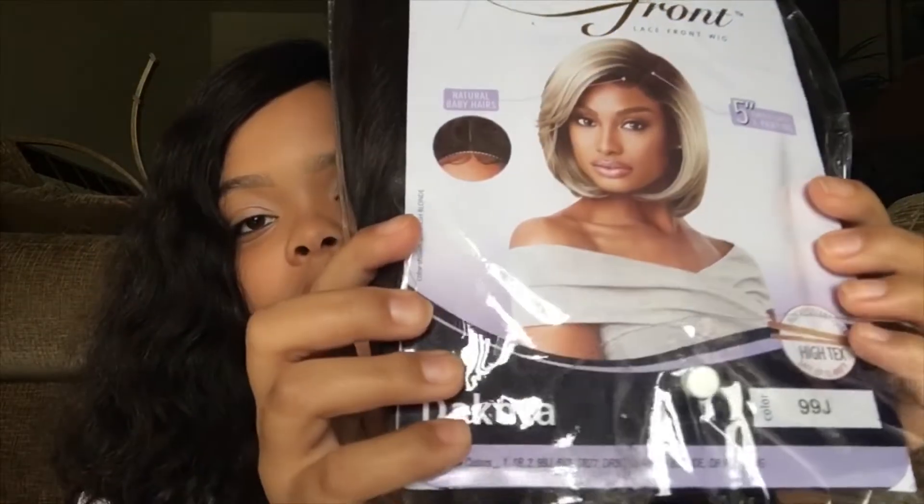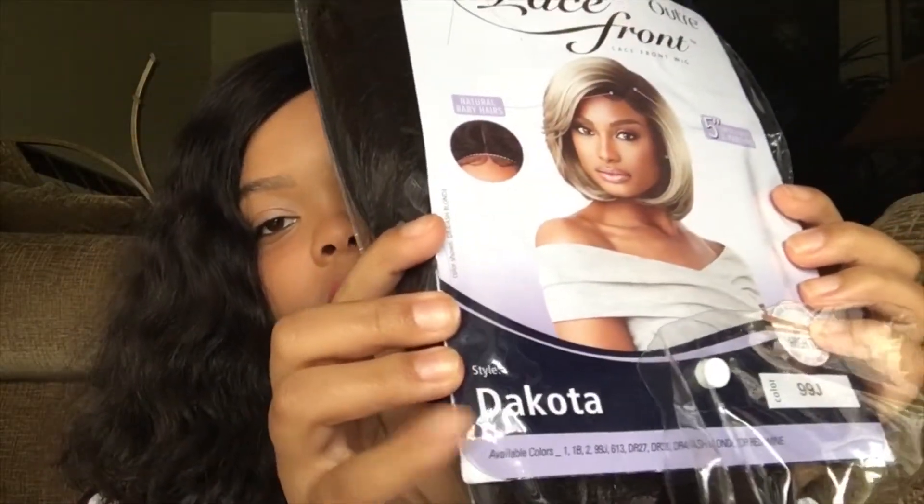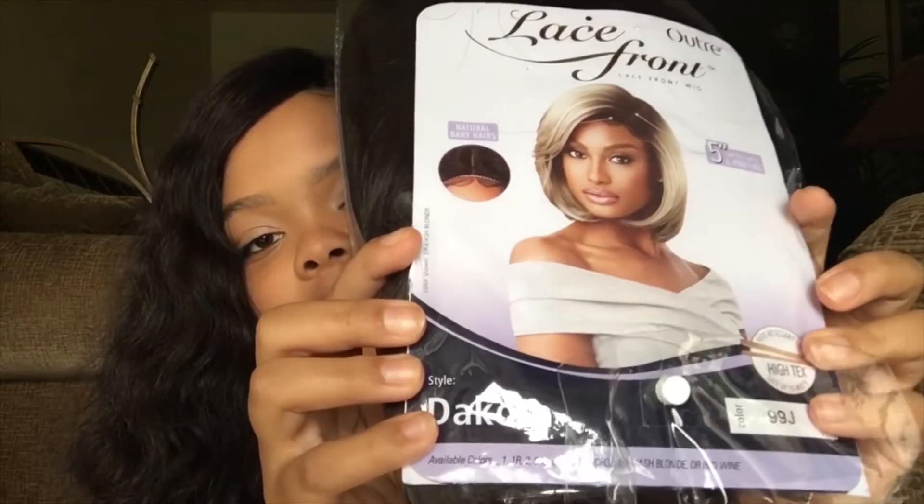Hello everyone, welcome back to the V-Way — I'm V of course. It's been a while, I'm so sorry, but I'm back, I'm better, and I'm ready to push these videos out for you guys. Today, as you can see by the title, I have this beautiful synthetic wig called Dakota in the color 99J.